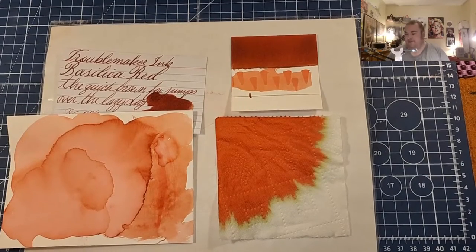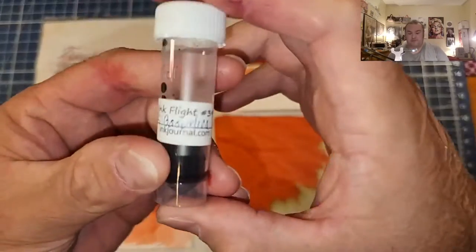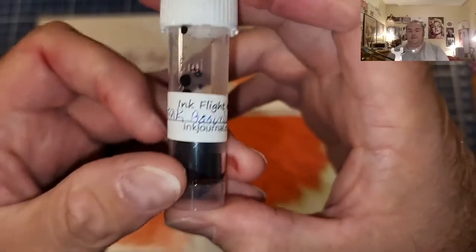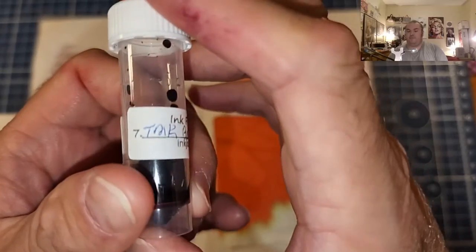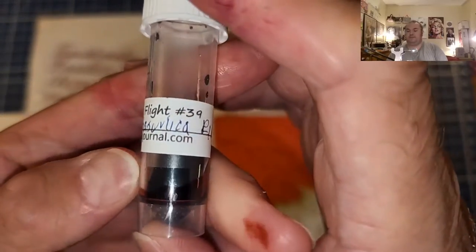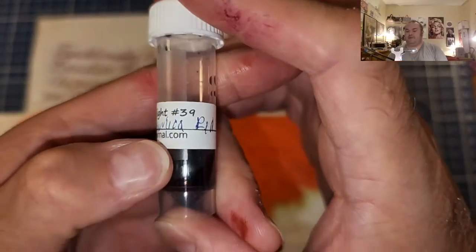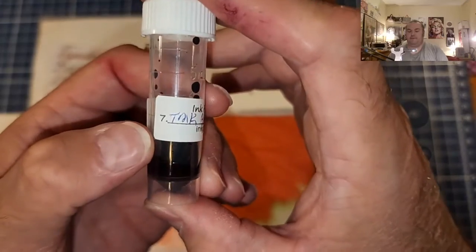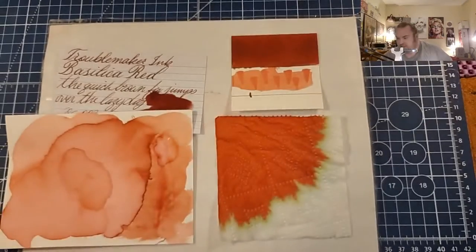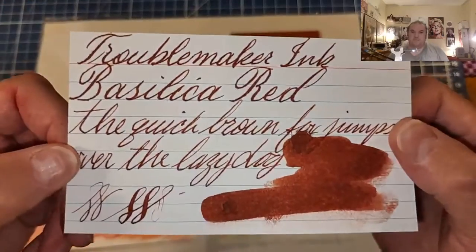Welcome, ladies and gentlemen, to the Maryland Darling Show. Welcome to another ink review. Today we're looking at a red ink from Troublemaker: Basilica Red. This was apparently an ink flight number 39. This is an April Fools thing — this was Day 7, I think. So this is Troublemaker Inc. Basilica Red.